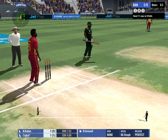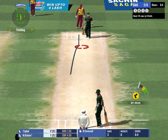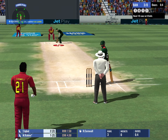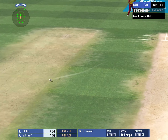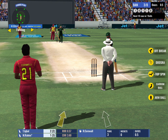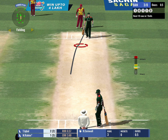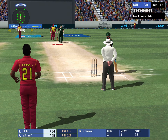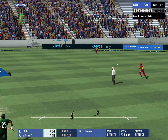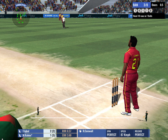One run completed, good running. Good tight bowling from the bowler again — the batsman can't do much when you bowl like that. Strike rotation is the key and these two are following it.